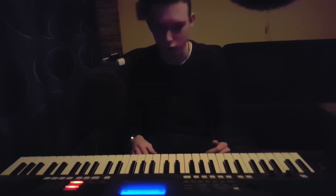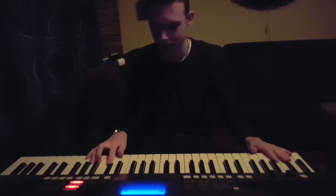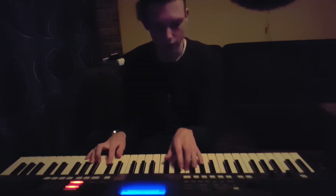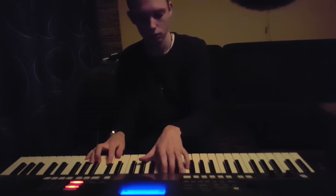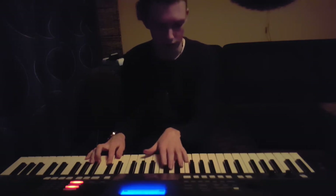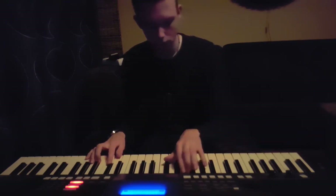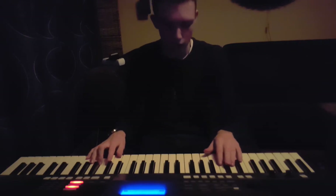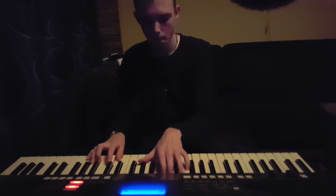This is going to be the hardest part, so pay close attention — this is everything I'm going to explain, so listen carefully. You want to grab an E-flat and an E-flat over here, then a G-flat, a B, another E-flat, with a B, E-flat, and another G-flat, together. E-flat and an F.